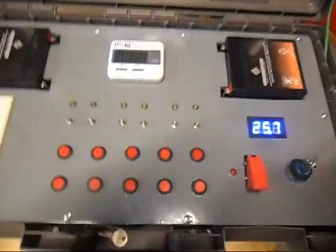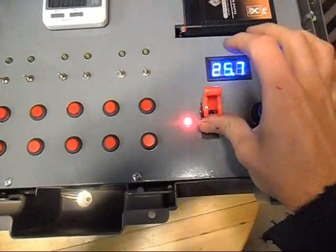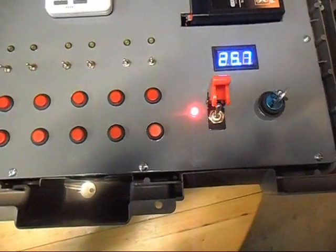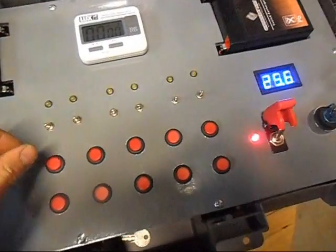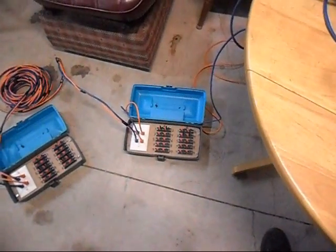Here's the arm switch right here. That LED comes on when you're in arm mode. I'm going to arm slat A. We have continuity in cues 1 and 2, and that's down here. So I'm going to fire one and just pop the light bulb that's in there.